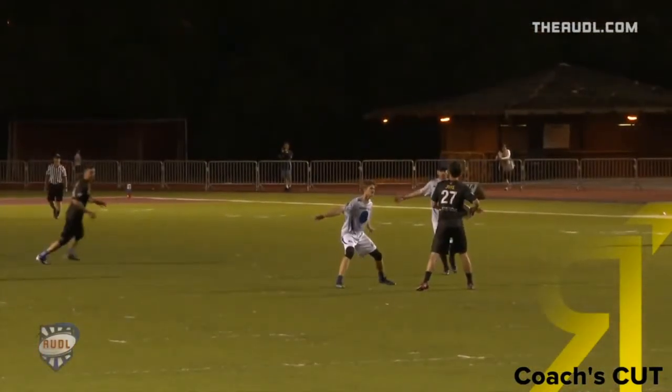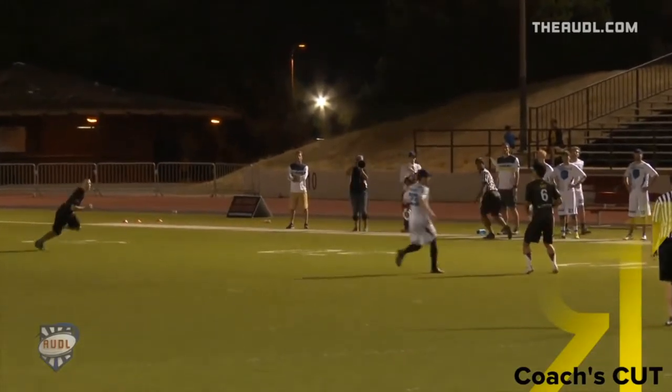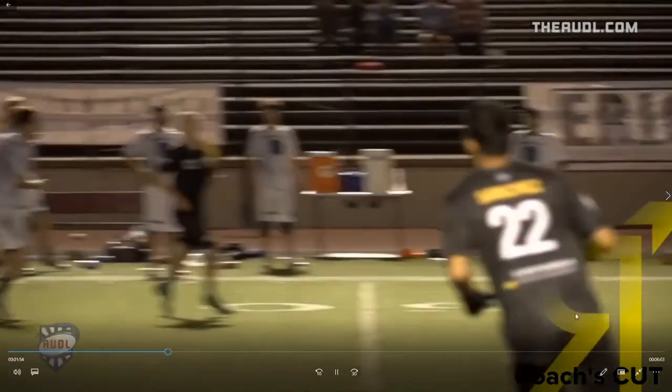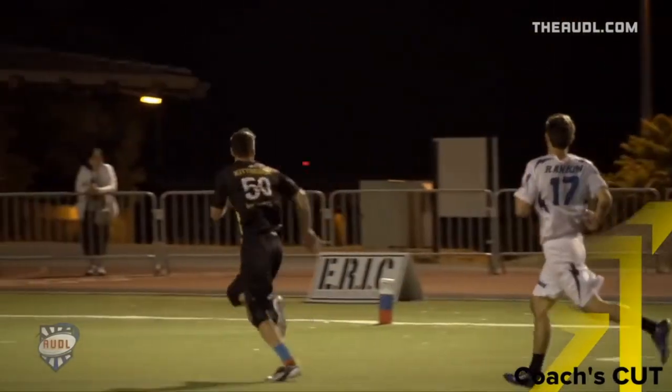So as we take a look at this again: Bo starts shallow, he's got his head up, he sees the disc move to power position, he's decisive, he makes his deep cut. All these things are teachable skills. Of course, we can get in the gym and work on our speed and our strength. But if you don't know the technique and the timing of how to set up that cut, you're not going to get open.